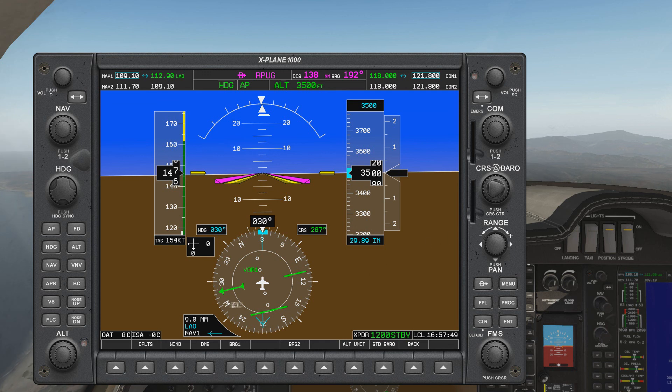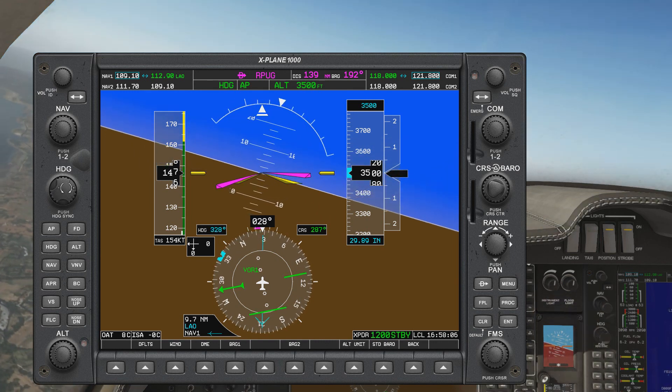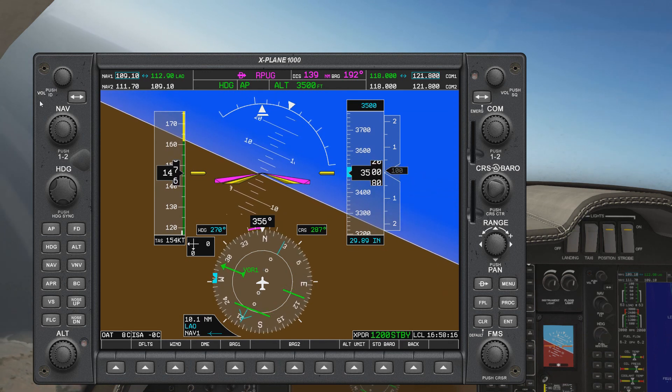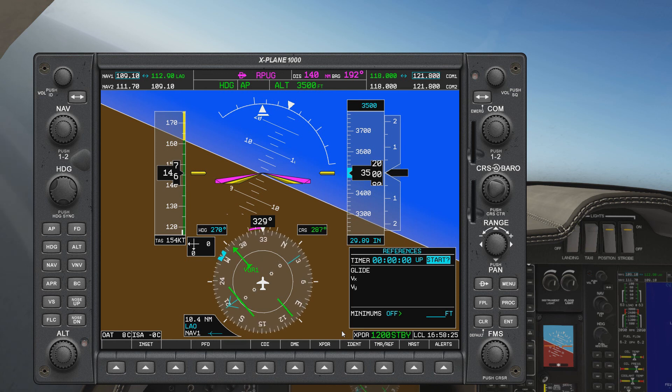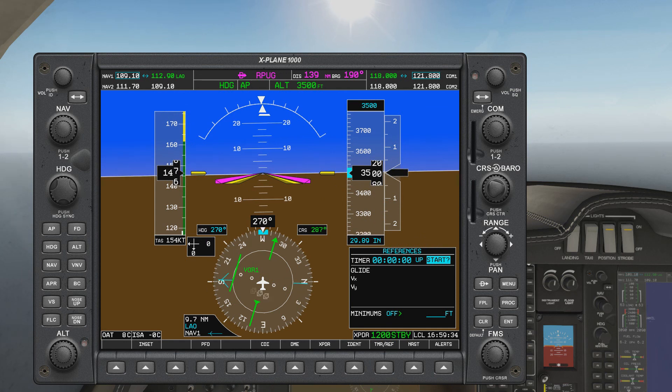Now let's try intercepting an inbound radial that's greater than 90 degrees from our LOP. Let's say we need to intercept inbound radial 270. The first step of boxing is to fly parallel to the radial, so set 270 on the heading bug. Turn — already turning; Twist — already twisted. In inbound boxing, we'll need to time two minutes after passing the cone of confusion so that we have enough time to intercept the inbound radial. We're about to pass the cone of confusion — okay, it's past the point, timer starts.